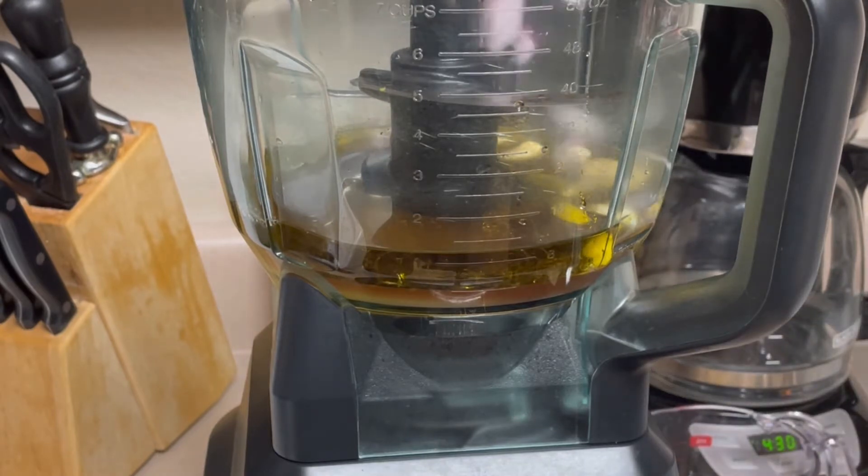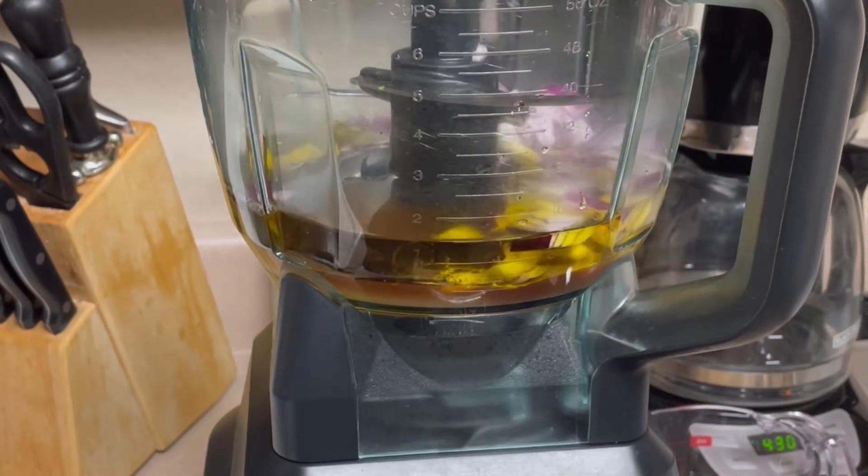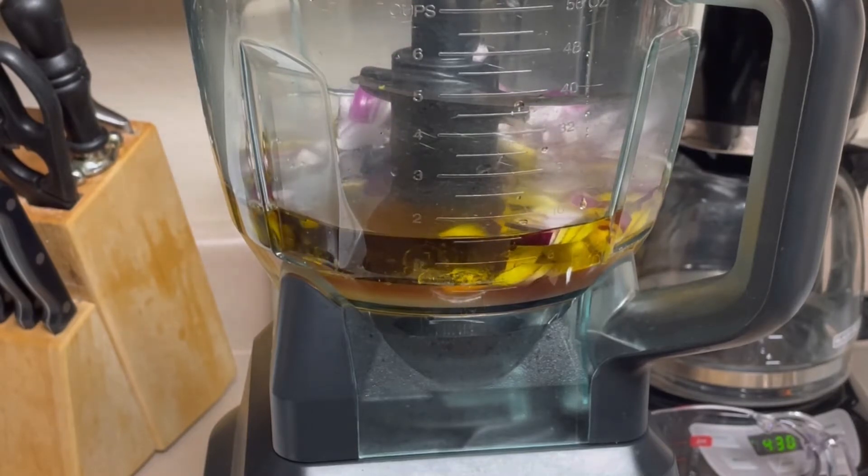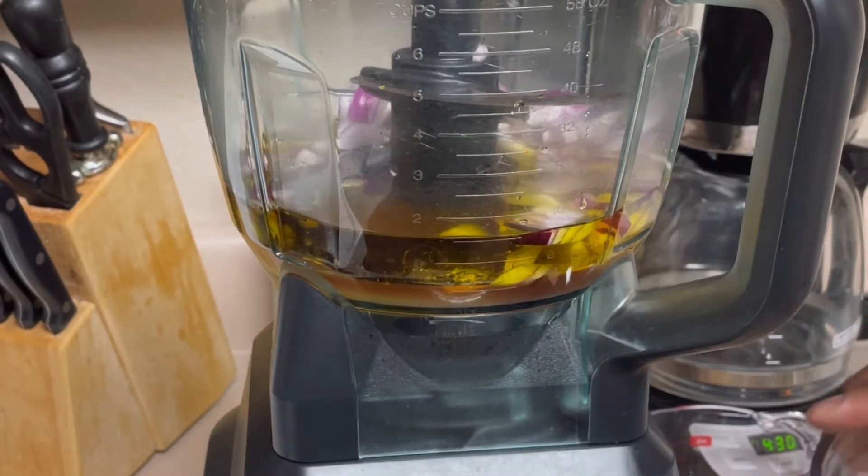I have some red chopped onion here — about a quarter cup — because I want this to be really chunky.